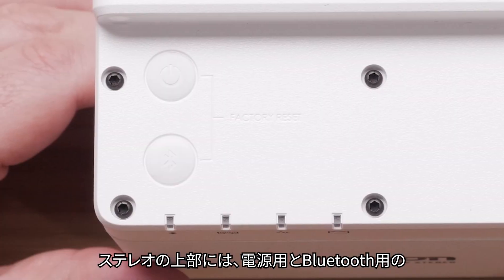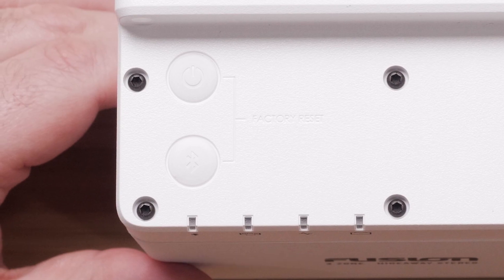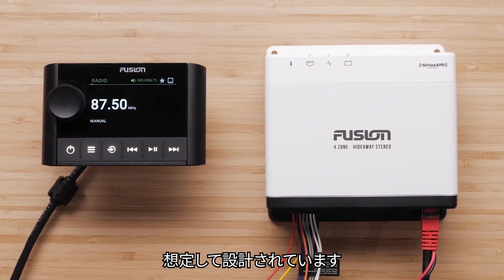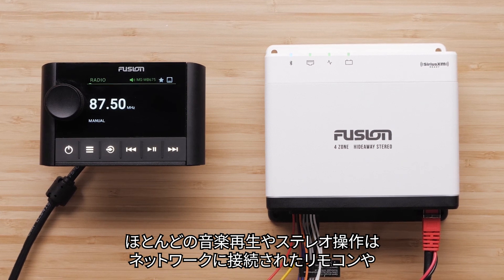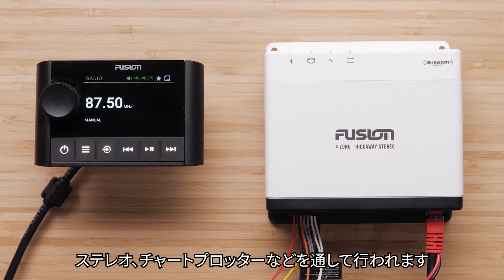At the top of your stereo, you have two physical buttons, one for power and one for Bluetooth. The stereo is designed to be installed in a location that may not be easily accessible. Almost all playback and stereo interaction is done through a network-connected remote control, stereo, or chart plotter.